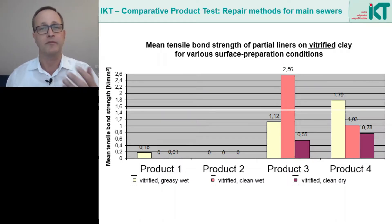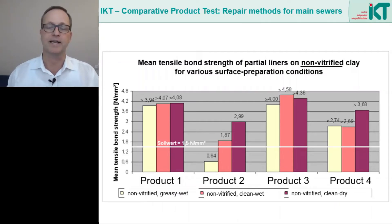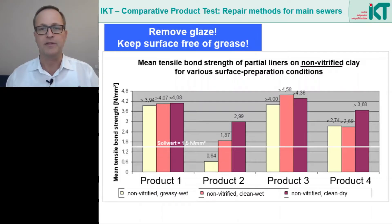However, the required minimum value of 1.5 MPa was exceeded only in a few cases. A major conclusion from these tests was that in vitrified clay pipes the glaze should be removed before rehabilitation with short liner, for example by milling it off. This was confirmed in a second series of tests, where the bond of short liners to unglazed clay pipe surfaces was tested. In almost all cases the required minimum values were achieved. Only in one case did a lower value appear with a grease-wet surface. Overall it was recommended that the glaze in vitrified clay pipes should be removed and the surface cleaned of any grease before short liner rehabilitation.